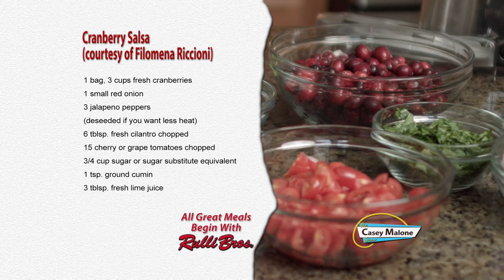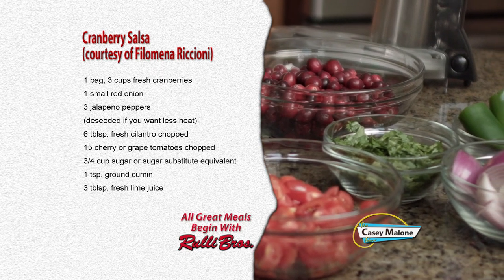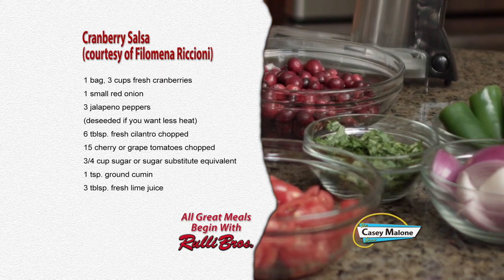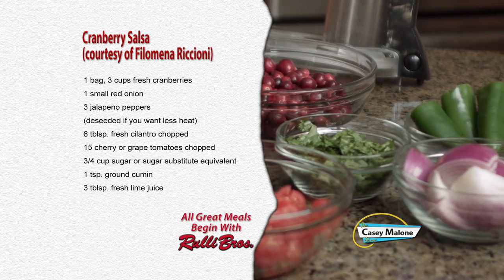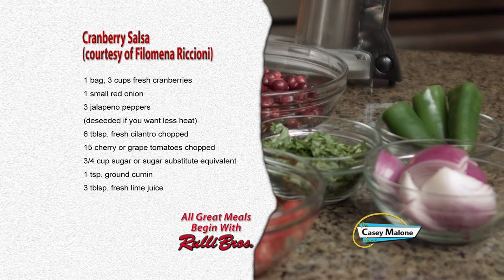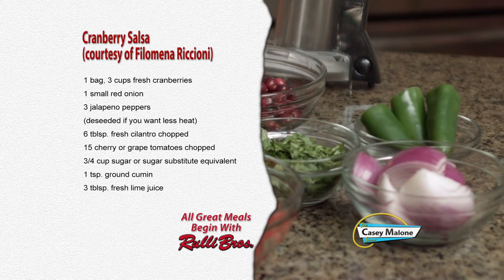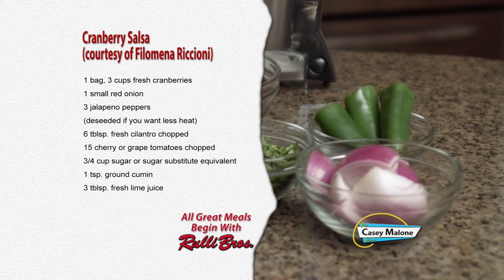For the cranberry salsa you'll need: one bag (three cups) of fresh cranberries, one small red onion, three jalapeño peppers de-seeded if you want less heat, six tablespoons of fresh cilantro chopped, 15 cherry tomatoes chopped, three quarters cup sugar or sugar substitute equivalent, one teaspoon of cumin, and three tablespoons of fresh lime juice.